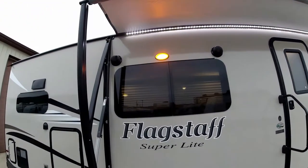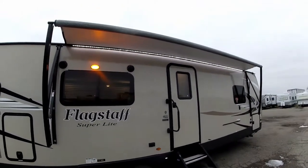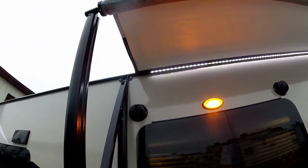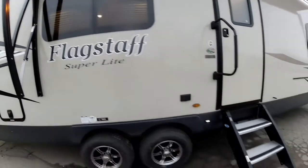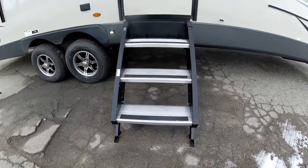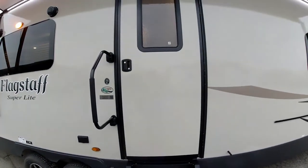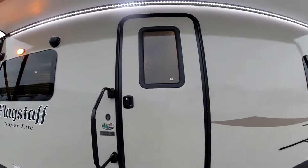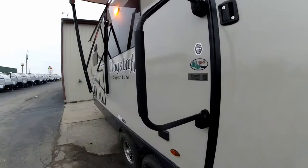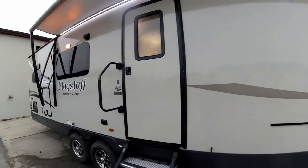You do have your outside speakers as well as a power awning with LED light strips underneath. The new flip up steps really make it easy for getting in and out of the coach — it's much more stable. A taller entry door is new for this year, and you do have your extended grab handle, which makes it easier for getting in and out of your coach as well.